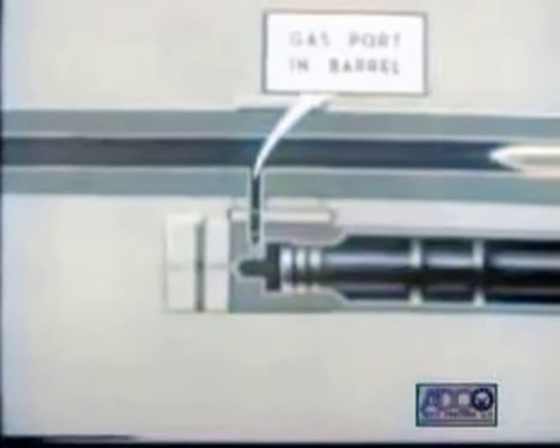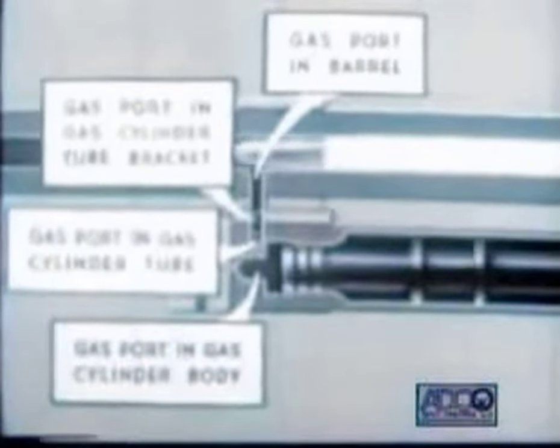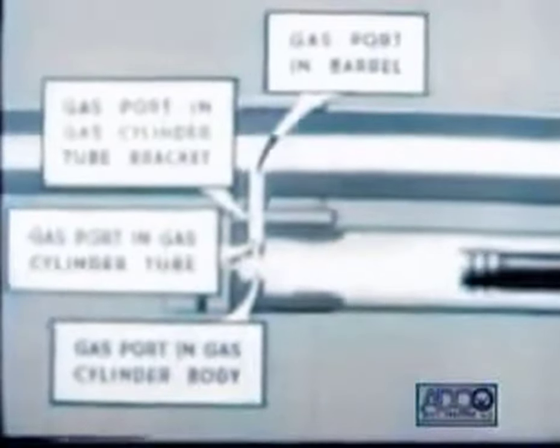As that happens, gases travel along the barrel and into the gas cylinder. Now let's use the animated drawing and follow the course of the expanding gases through those labeled parts. When the gas reaches the well, it hits the gas piston plug and drives the piston to the rear. At the same time, the bullet leaves the muzzle. The gas now escapes through the gas cylinder body opening, the end of the barrel, and through six escape holes.